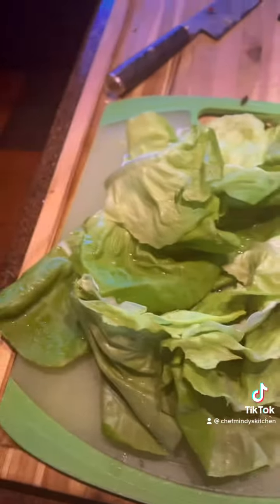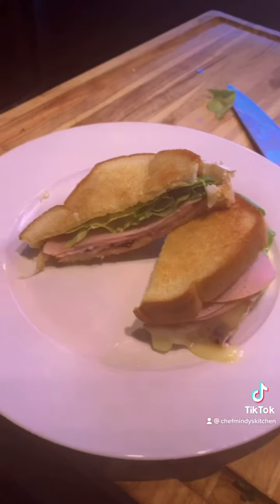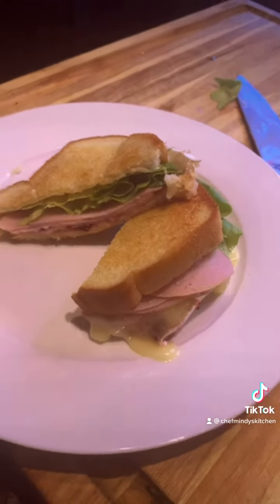Wash and cut your lettuce. All done. Let's add our lettuce. Give it a nice cut. Look how melty and delicious. Enjoy.